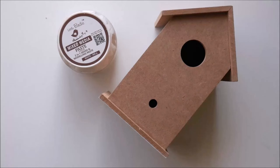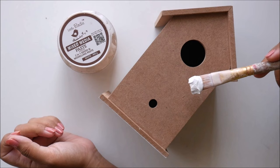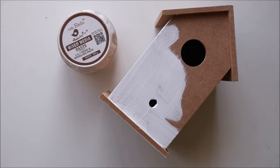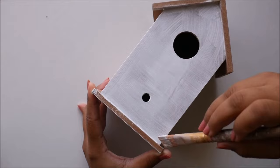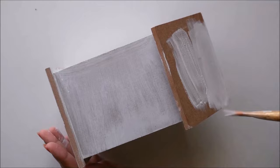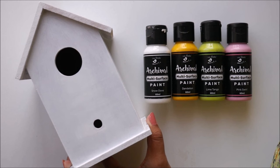Now let's start our DIY. First of all we'll start by priming our base using mixed media paste which is 2-in-1 gesso and modeling paste. Mix just a little bit of primer with water and it is ready to use. Now I have completed the priming part on our base and this is how the birdhouse looks. I have also let it get dry completely for at least 24 hours.